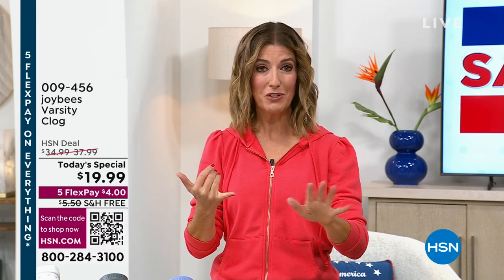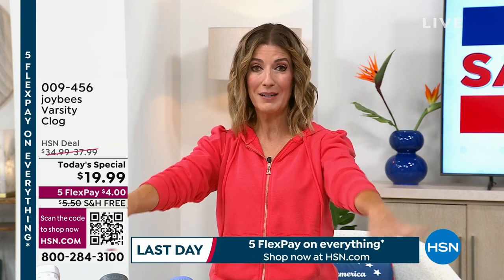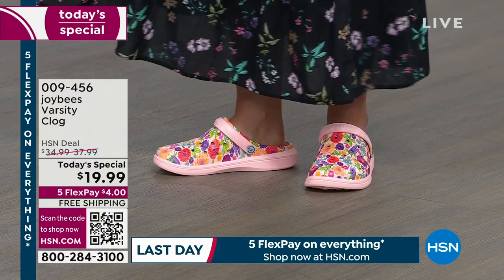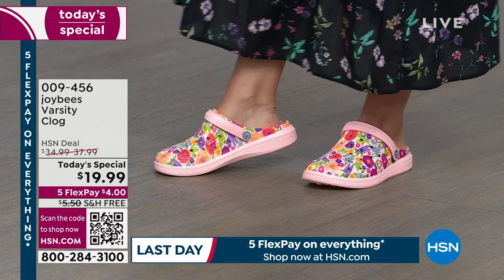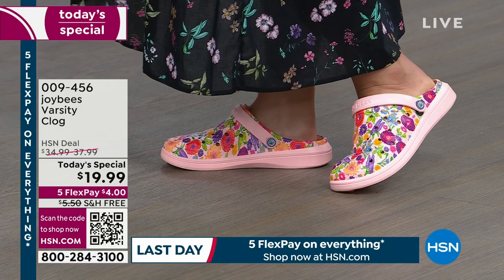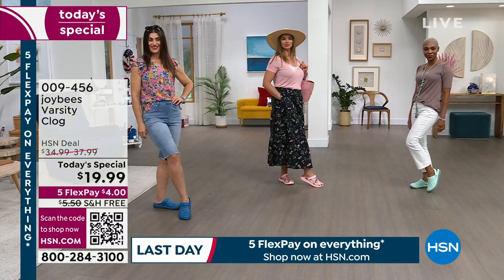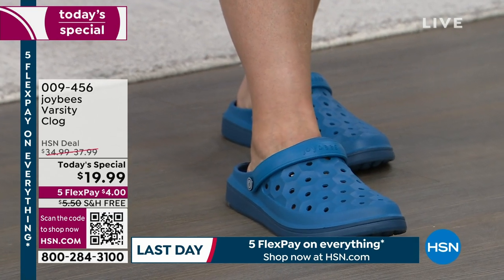The cutting board, the state cutting board — that's on free shipping. The Bell and Howell pop-up lanterns — those were on free shipping. And now we have the shoes on free shipping. The more you shop, the more you save. Right now, thousands of you are ordering, so here's how to place your order: download the HSN app on your smartphone — it's fast and easy. Once you open the app, you'll see what's on air and can type in the item number. You can also scan the QR code in the bottom left of your screen, or go to hsn.com, item number 009456. Pick your style and your color.